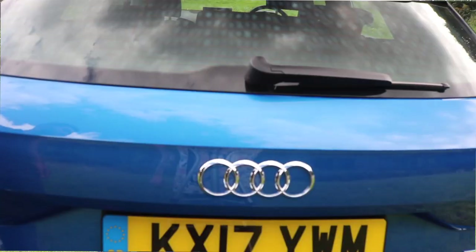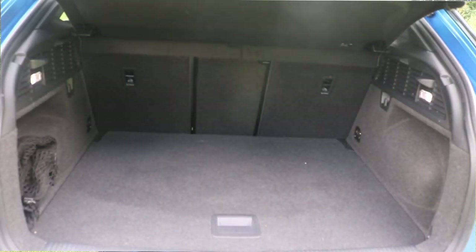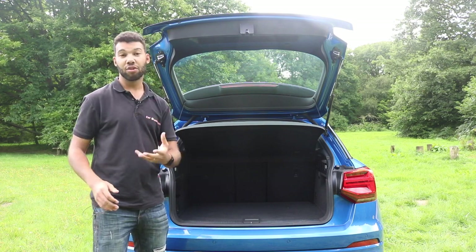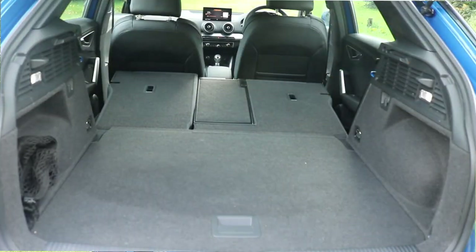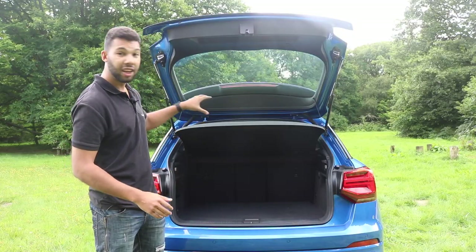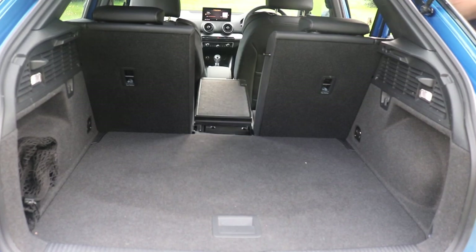The Q2 may be based on the A3 but you do get a bigger boot. Lifting the tailgate reveals 405 litres with a nice flat loading area. Fold down the rear seats and you get 1,050 litres. This particular model has the optional 40-20-40 rear seats, so you can also fold down the middle seat — useful if you want to feed through skis or long pieces of wood.